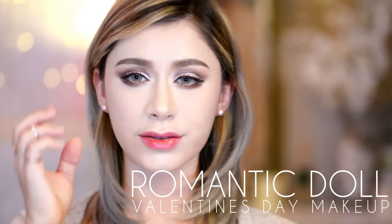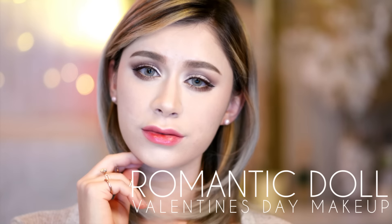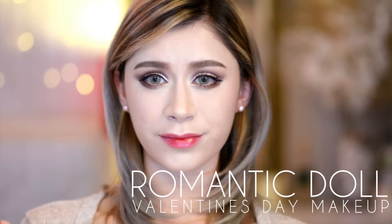Hi guys, so today we're going to be creating this really romantic dolly look for Valentine's Day. So let's get started. With my bare face ready, I'm taking my prime primer by Benelico and I'm going to be applying this with my fingers to the center portion of my face — areas that get oily, areas with large pores — and then I'm just going to blend it outwards. This primer is really good for concealing pores and smoothing out the skin's texture.